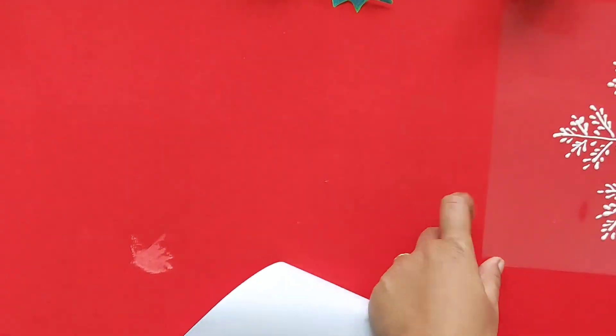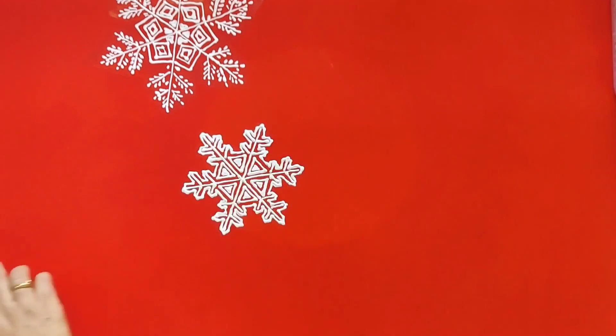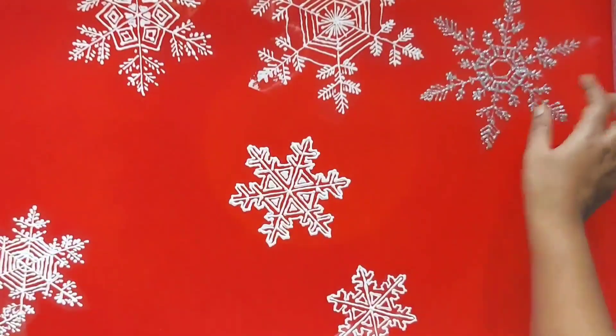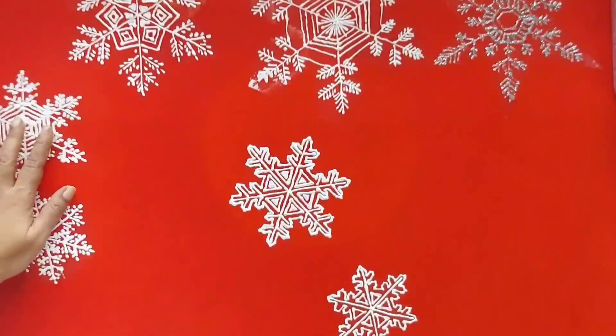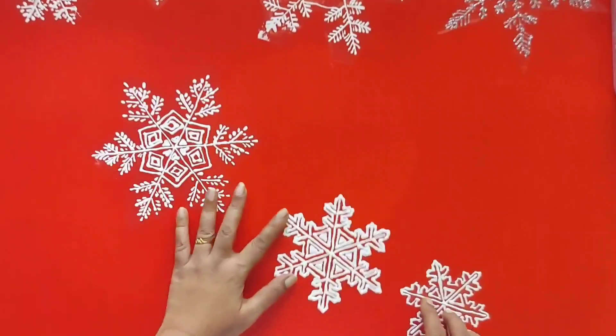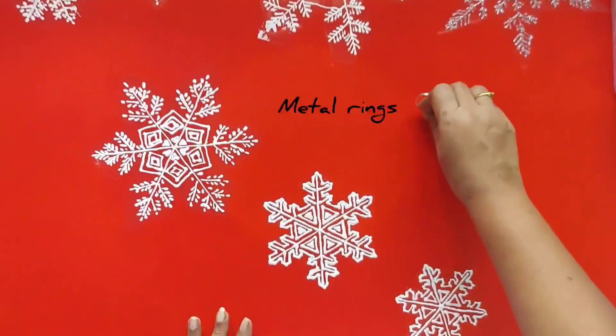Now let's cut out the shape of the snowflakes. Here I have made different designs and lots of snowflakes. From this I am going to take 3 snowflakes of different sizes — large, medium, and small. Now let's see how to tie them together and hang it.